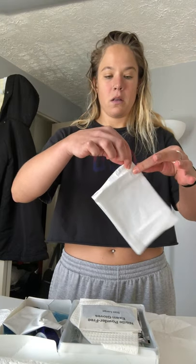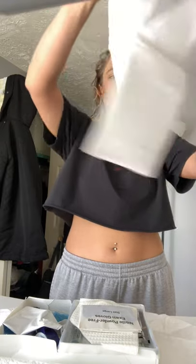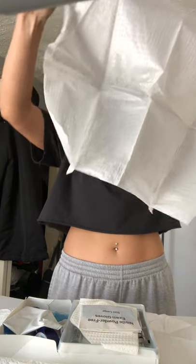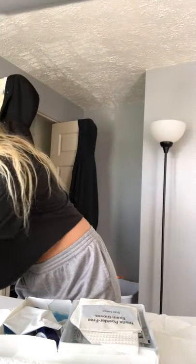So this is going to be the sterile field. I want to open this up, only touching the one inch border — the center being the most sterile. This is what's going to go right underneath the patient, but I'm just going to set it to the side right here.